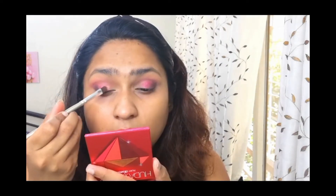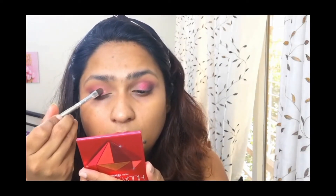I'm going to take this shade here — it's a rose gold color. These shades only work when you apply it with the finger, so I'm using my finger for this one.